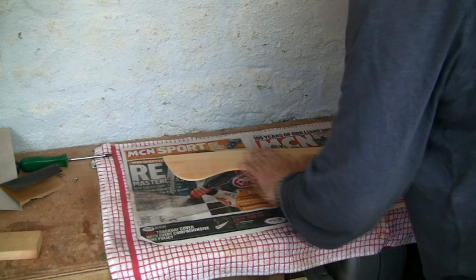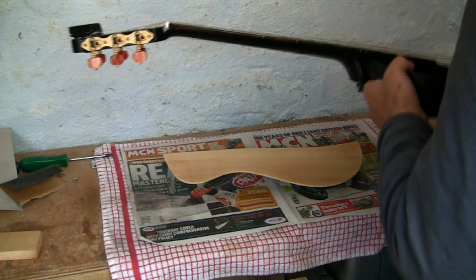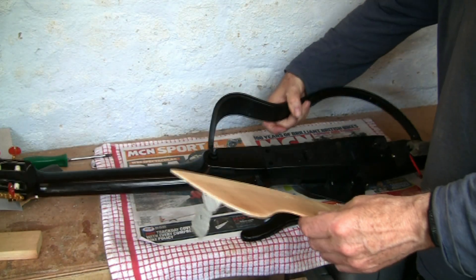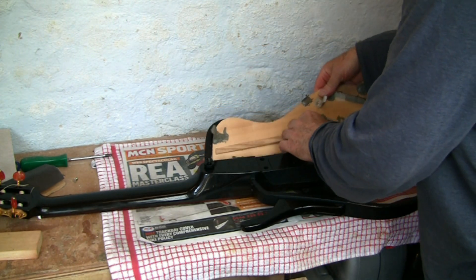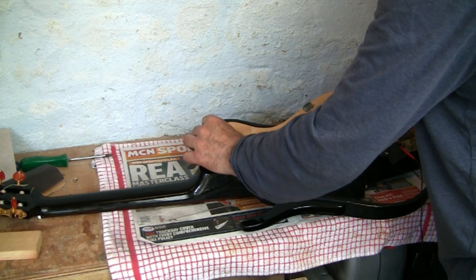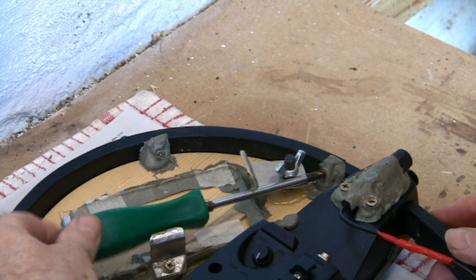Now the lacquering is done and the surface is silky smooth, and I can put the spruce fascia back into my guitar. This is quite a fiddly process to get past the volume and reverb knobs. I've used plastic padding and tiny screws to secure it.